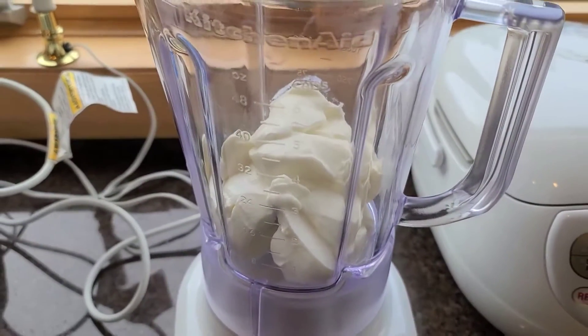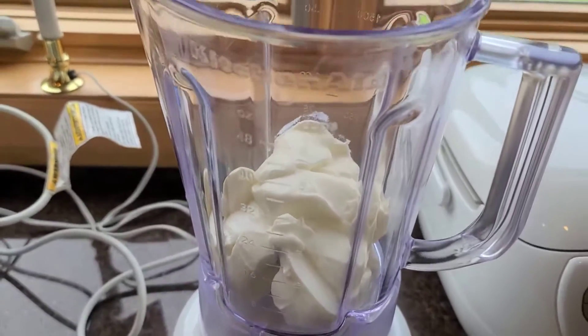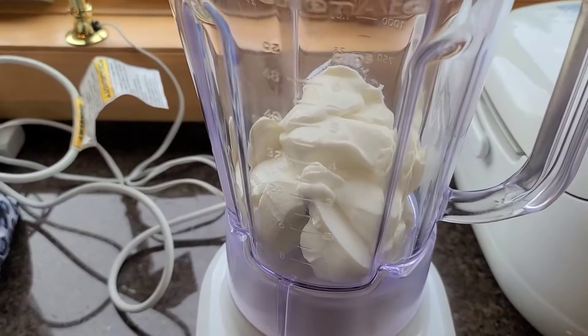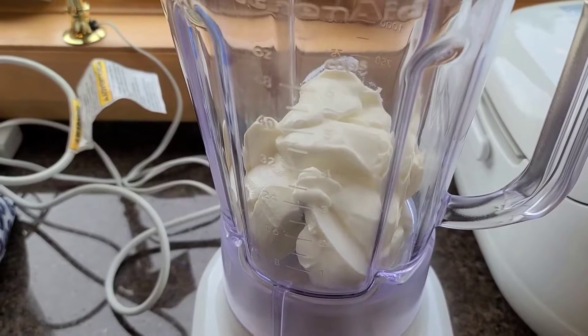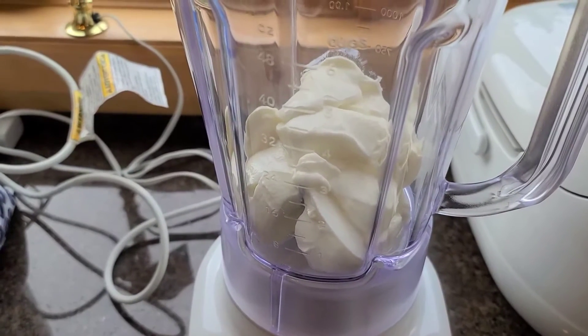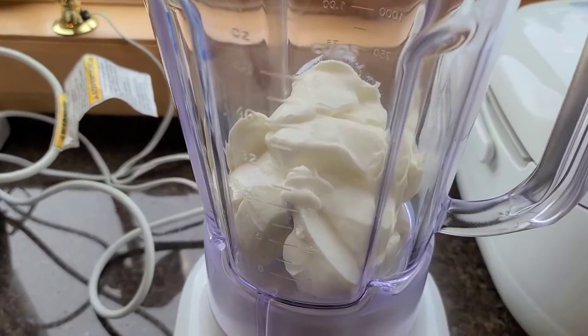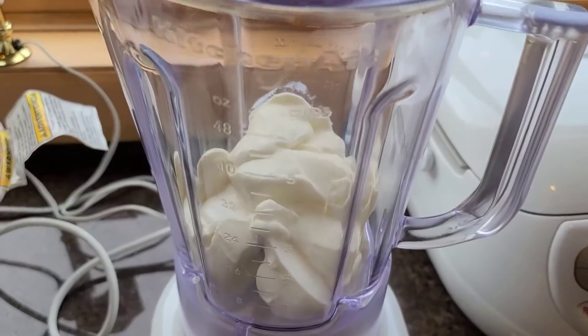This is one of my favorite, easiest snacks or lunches that you can make really quick. It's a smoothie — they're super filling and have a lot of things in it, so it's just really great. First, start off with a couple of cups of yogurt, depending on how much you're making and how many people you're making it for.